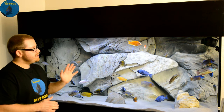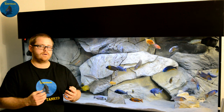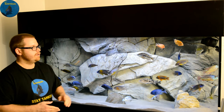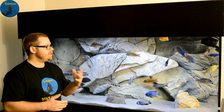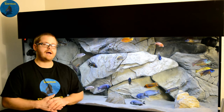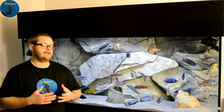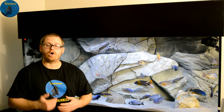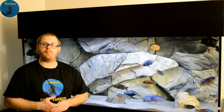It's just enough to where you get that natural look, but the fish are the stars of this aquarium. You can see them swimming back and forth, you can see their colors popping on the background. I'm also all about sand in my aquariums — I just like the natural look of sand.